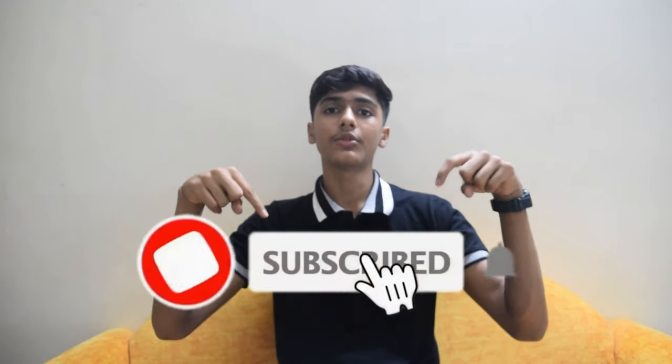Before we go, don't forget to subscribe to my channel, like the video, and also share it. So, let's go!